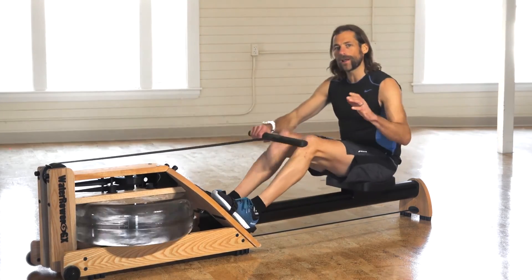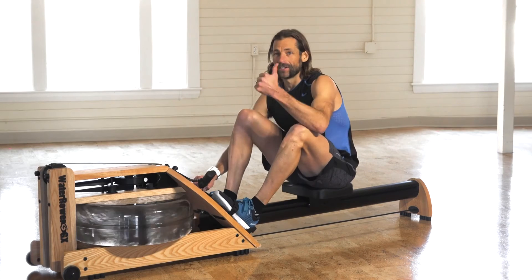You've got the order, the power, the timing — you're ready to go.